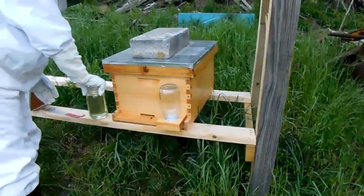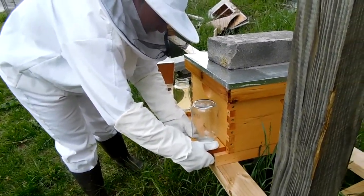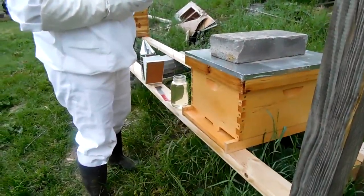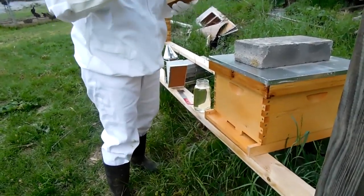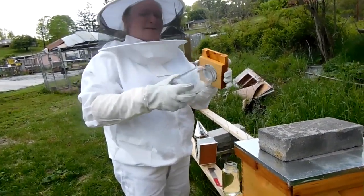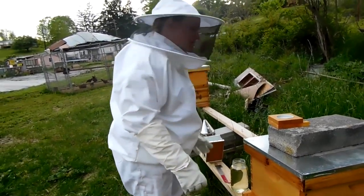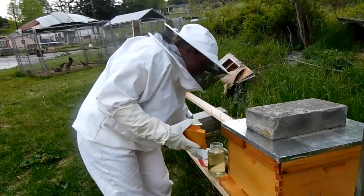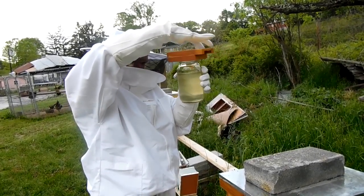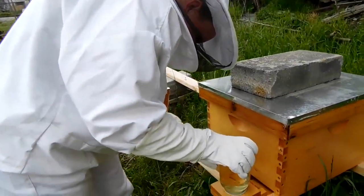This hive right here needs more assistance because that's a package of bees for you. They don't really have supplies, so you gotta supply them. Nobody's even bothering in here anymore. And we have a problem. I win. Problem solved. Yeah, I'm that person. Some more sugar syrup.